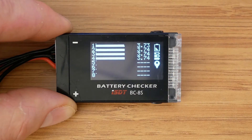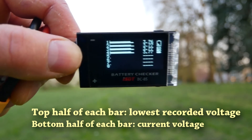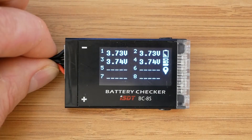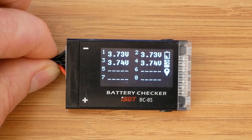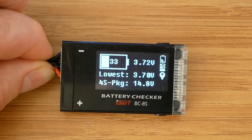Let me show you what it looks like in the outdoor footage. This is the third screen, which shows you the current voltage and the lowest voltage of each cell. One thing to note: the tester always starts on the screen that was last active when unplugging the battery. So for example, if we navigate to a screen and unplug, then plug back in, we always start on that same screen.